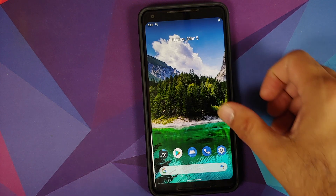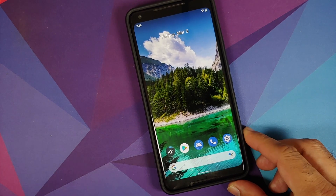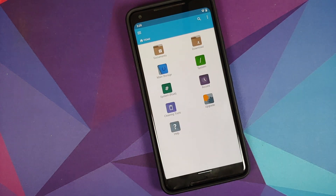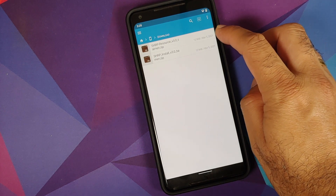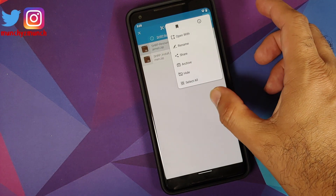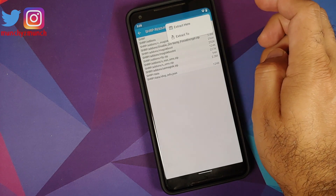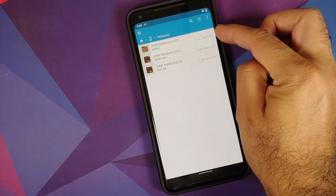We've booted back into Android — the device will be unrooted at this point. Now extract the contents of the SHRP resource zip file. Open a file manager app (I'm using FX File Manager). Go to main storage, then Downloads, and find the SHRP resource zip. Press and hold it, tap the three-dot menu, and select 'Open with Archive Extractor', then tap the three-dot menu again and choose 'Extract Here'.